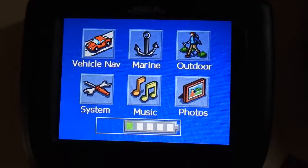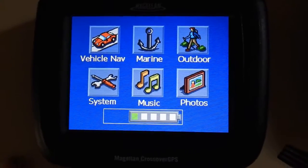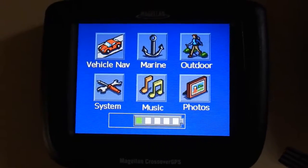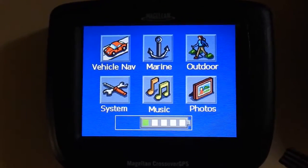Alright, so this is how you reset a Magellan Crossover GPS. I know this is a very old device, but we were discarding it and we were looking for a way to clear the data on it, so here's how it works.